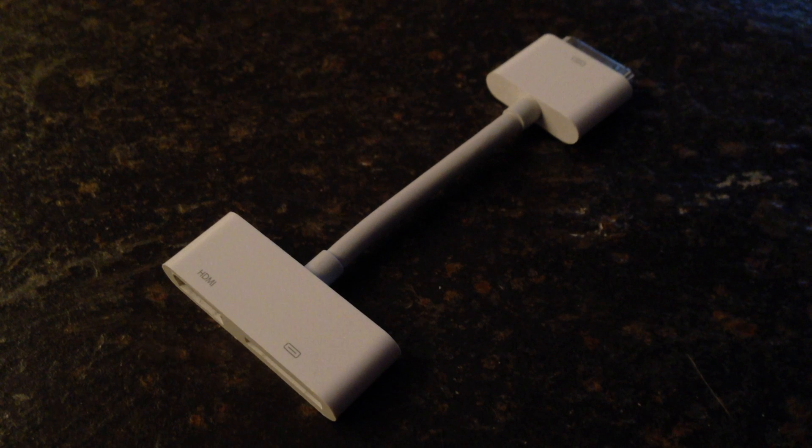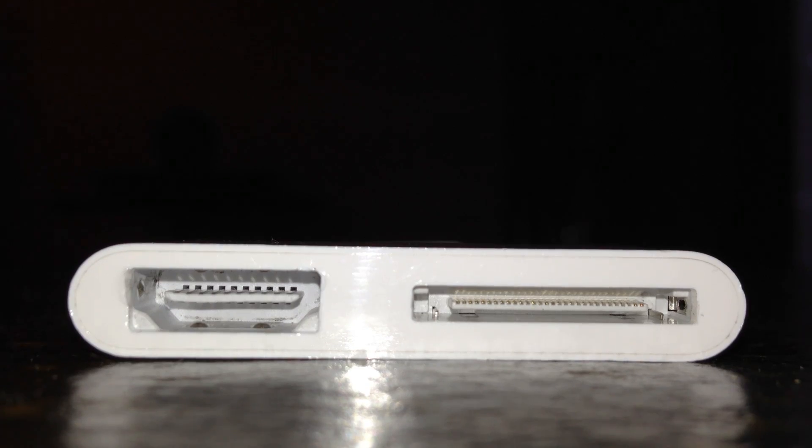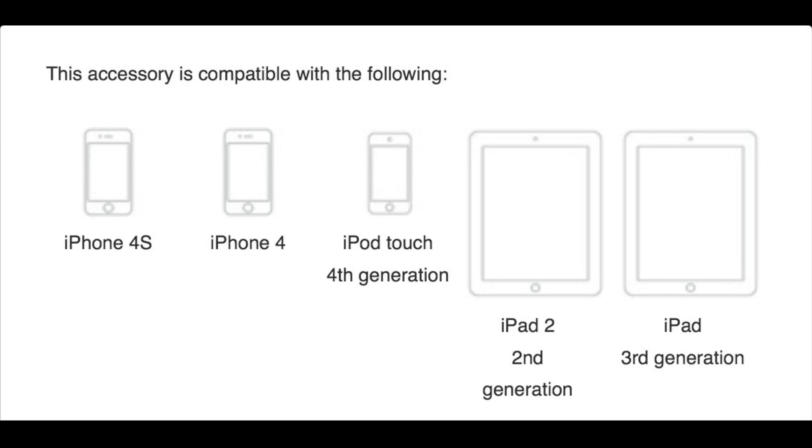The 8B adapter is $39.99 and is compatible with the iPhone 4, the iPhone 4S, iPod Touch 4th generation, and iPad 2nd and 3rd generation.